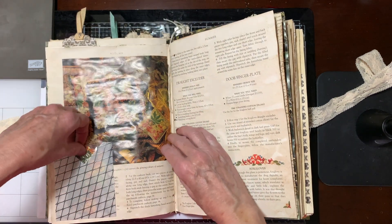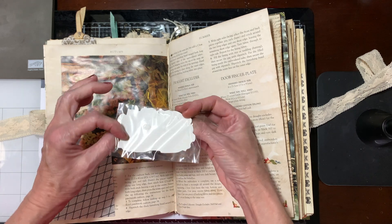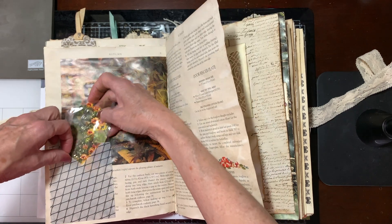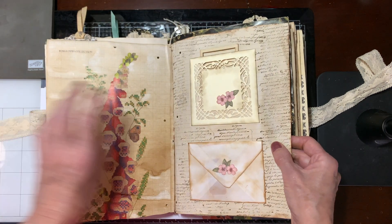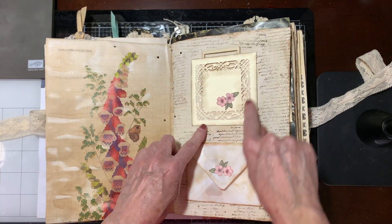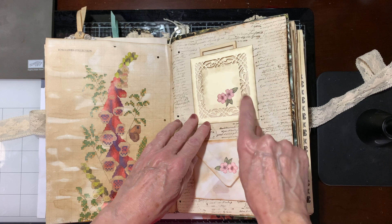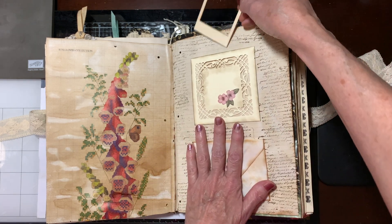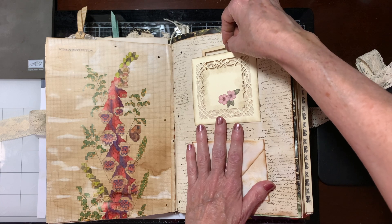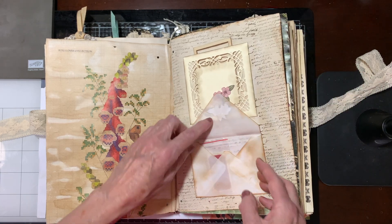Then this here is a little topper that I bought that she'll be able to use. I made the envelope. She sent me this piece here, and again I distressed it. And I stuck a little wooden frame in there that she'll be able to use. I made this envelope.